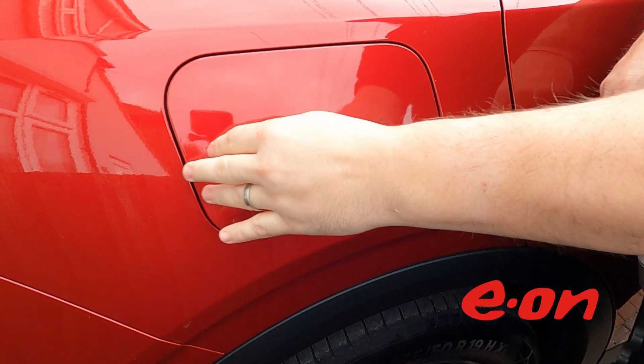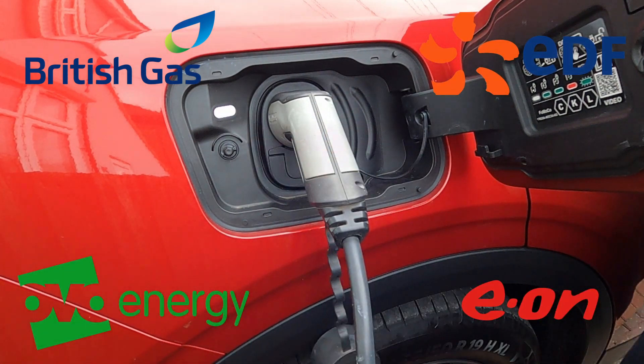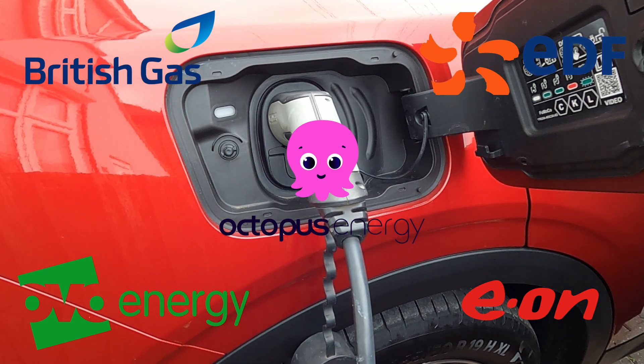If you have an EV tariff with providers such as Octopus, then chances are you will have specific time slots to get the cheaper tariff when charging your car. Depending on the supplier and tariff, you will need to set up charging differently on your all-electric Explorer.